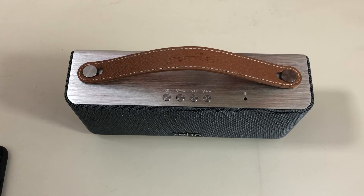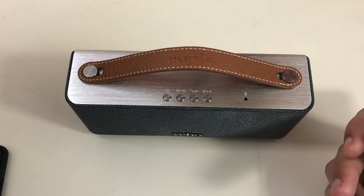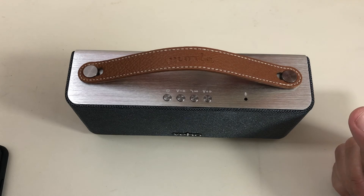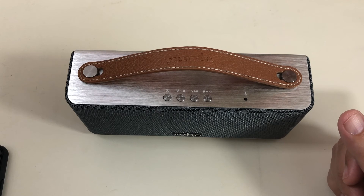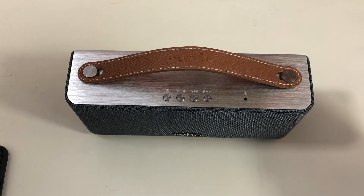Quand on met très fort, certaines musiques peuvent saturer un peu. Mais dans l'ensemble, même à fond, ça passe très bien. Si vous voulez un petit haut-parleur Bluetooth, je vous la conseille. Le lien est dans la description, jetez un œil. Partagez cette vidéo si ça vous a plu. À très bientôt pour un prochain test, prenez soin de vous — ciao à tout le monde !